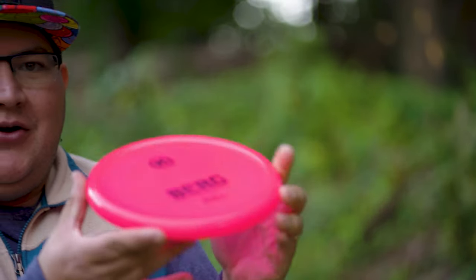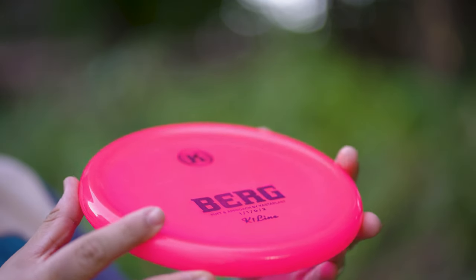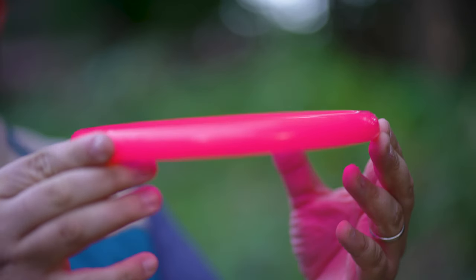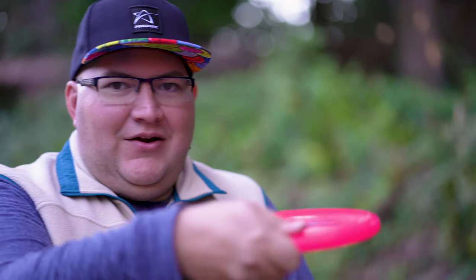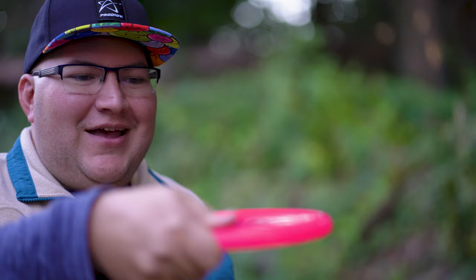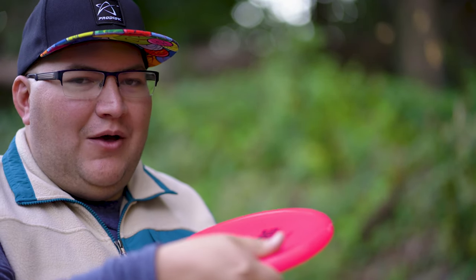The profile for the Berg, if you're unfamiliar, is pretty unique. You can sort of see it has a pretty pronounced puddle top and it is a very blunt looking disc as well. In the hand, it's very comfortable — I actually really like the way the Berg feels. This little puddle top sort of makes like a thumb track. It just feels really, really comfortable in the hand.